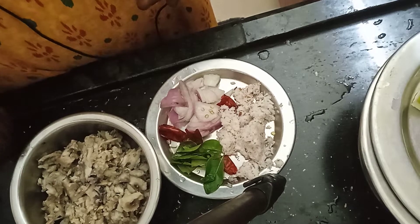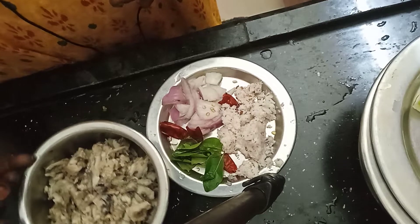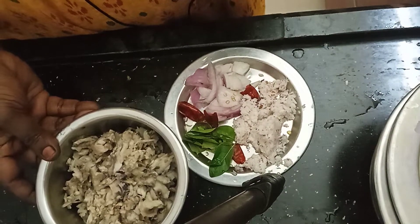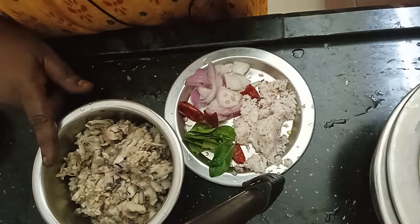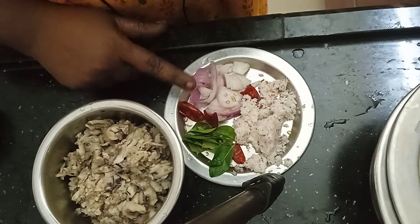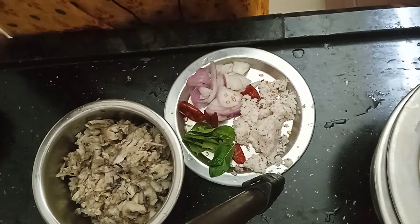I will show you two dishes. One is a small dish. It is a nice dish and it is easy to make it.